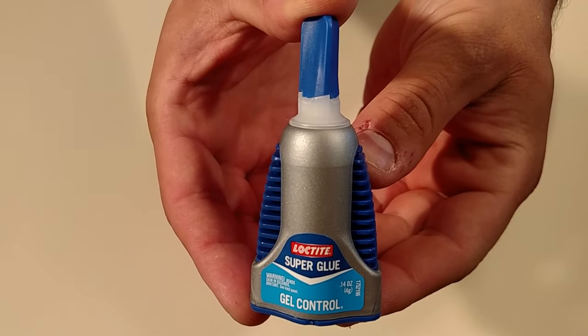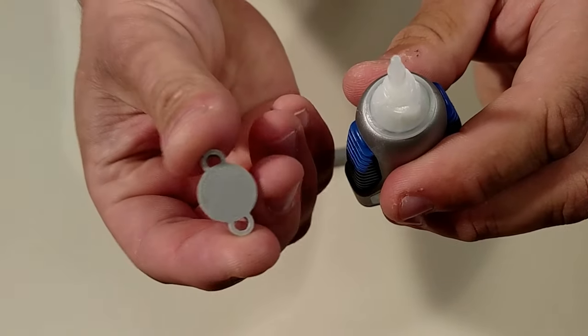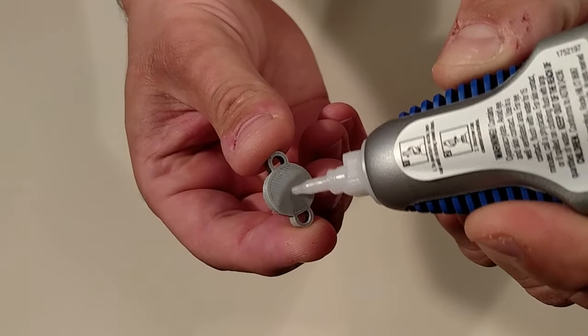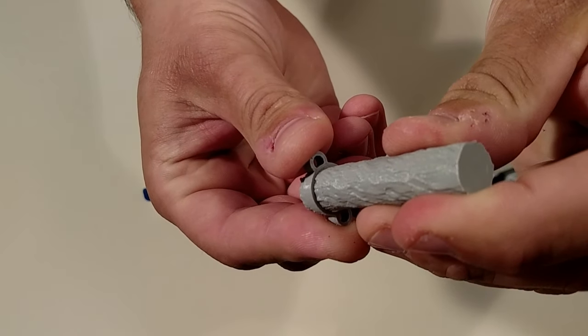Some models come in multiple parts. For these, you'll need to assemble them, and we recommend using Loctite Gel Control Super Glue. This can be found for $3 to $4. Simply apply a small amount, contact the pieces together, and hold for about 30 seconds. Here's an example assembling the swinging log trap.